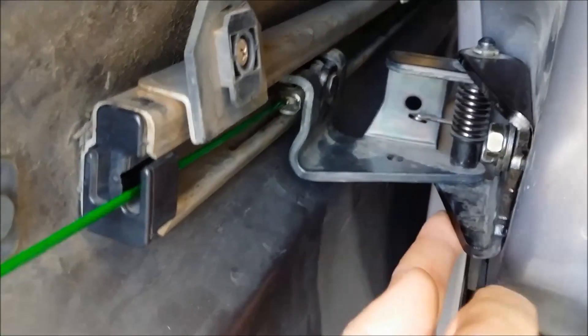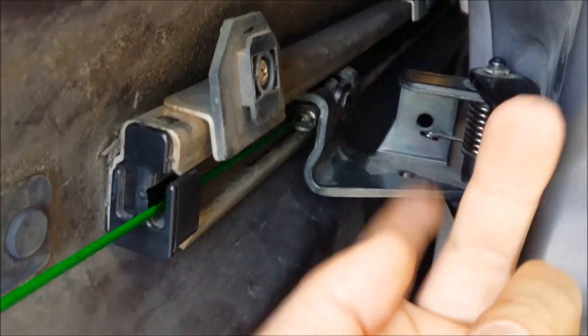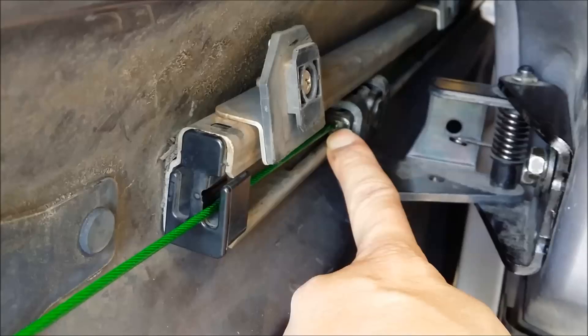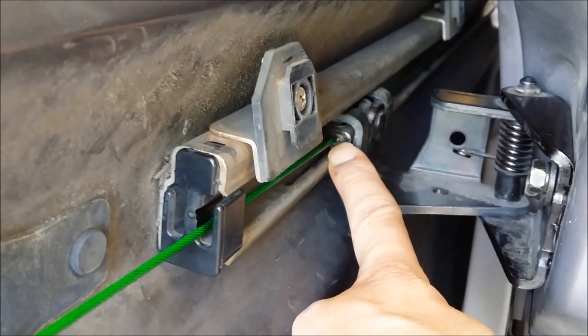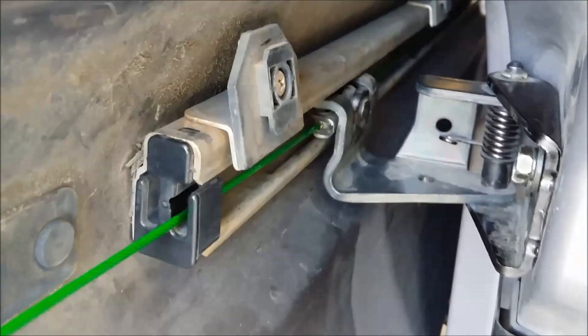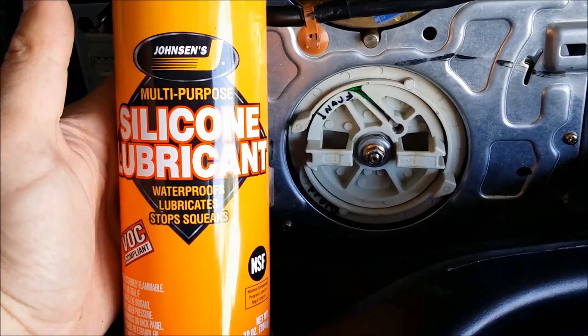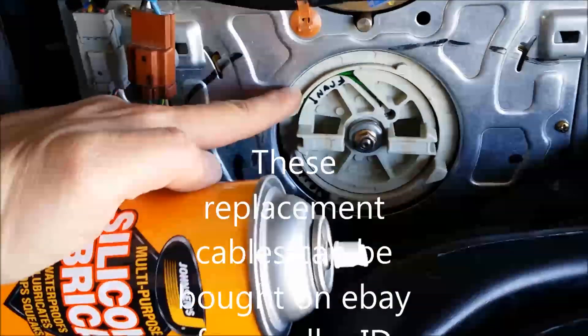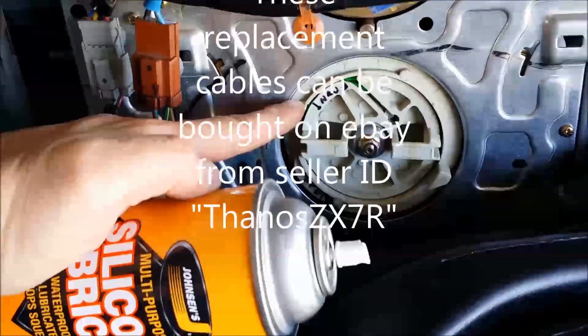The bracket you will be able to lift up from this edge and it will come out from the rail, and you'll be able to see how to get these cables out of the bracket. I also use some silicone lubricant on all of the grooves on the wheel.